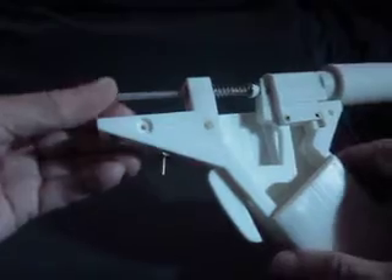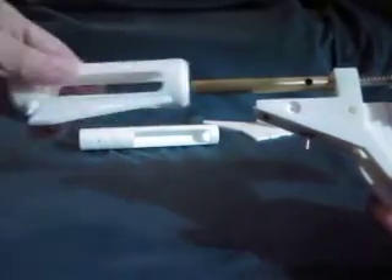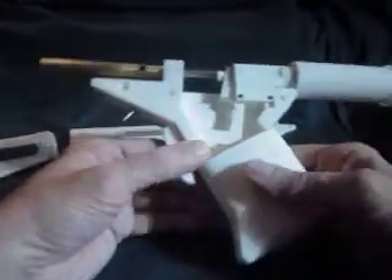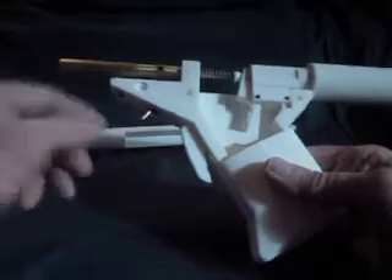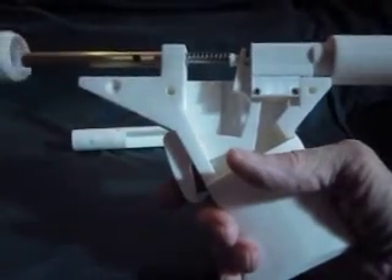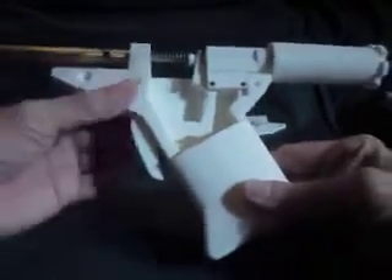This would be considered the needle valve right here, and this would be threaded in to hold all that together. You pull the trigger, and now you have an air and gas mixture coming out here. It then goes into the suppressor and is ignited by the glow plug. The glow plug is turned on by this little switch and activated by a battery located down in here. Once you've turned on the glow plug, you pull the trigger — it releases the gas, comes out the tip, and ignites in the suppressor itself.